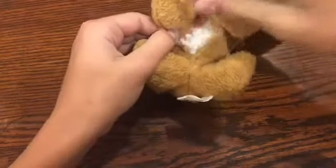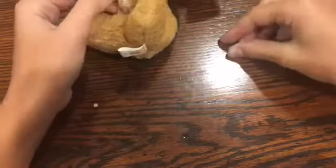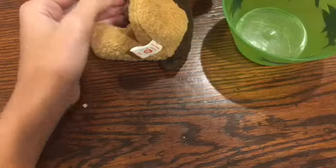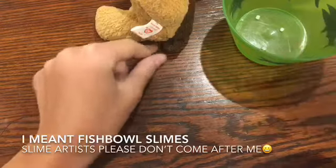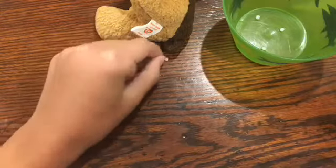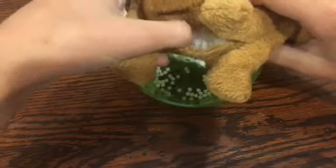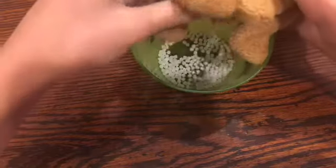These are a bunch of little plastic beads that kind of look like the ones that famous slime people use in floams. I'm just going to pour some of those out. And there's also a little bit of stuffing back in there, so this isn't just completely beans.